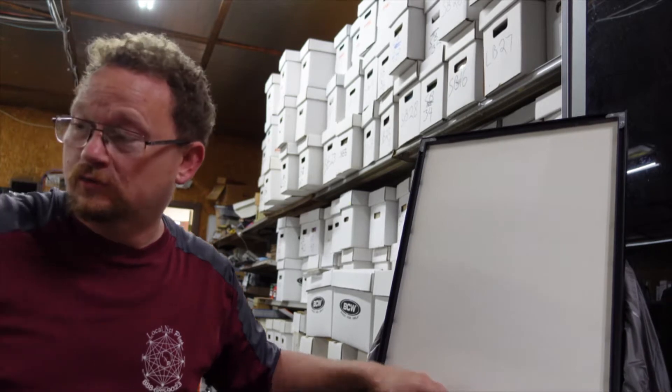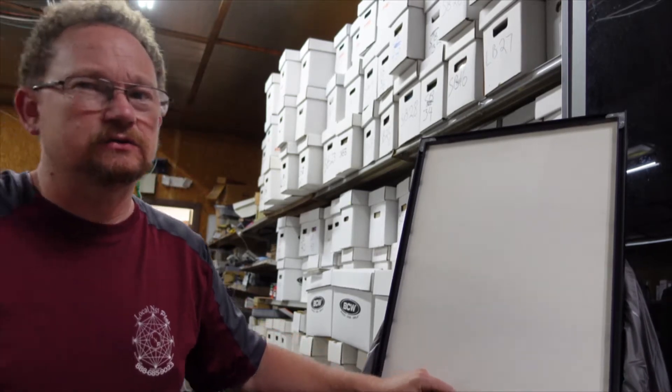Hey there YouTube, Scott from Hoarderside, here with something a little different for you. We're going to call this a decommissioning video.